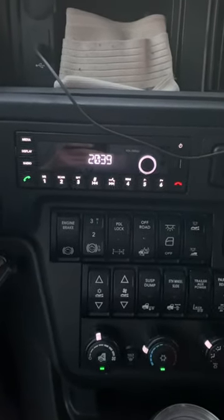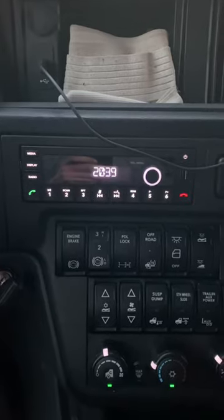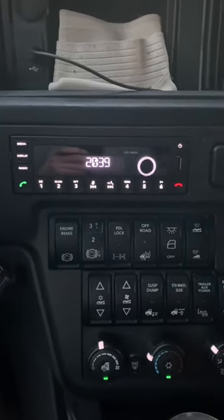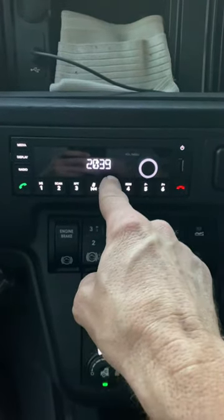Hey everybody, it's Magic Man. My truck had a little bit of a mechanical issue, so I'm in this standby truck. It's a 2021 International Pro Star, and I was having a little bit of trouble with the clock.